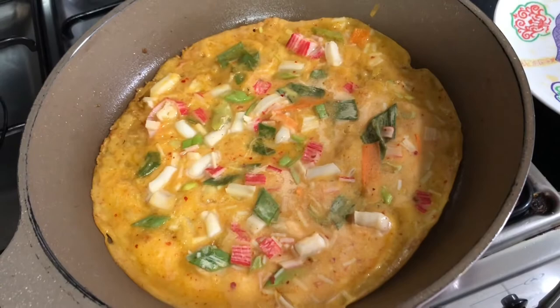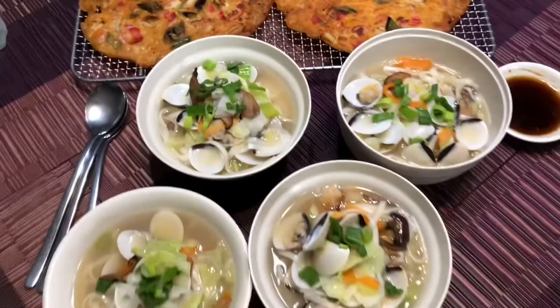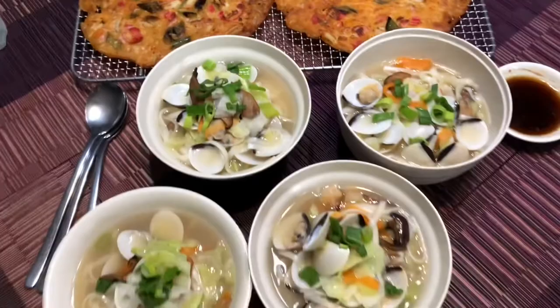And there you go! A super fast and easy Korean lunch using nothing but Powder Chef and a few fresh ingredients. It's so amazing! I think anyone can make this dish even if you don't know how to cook! They're so delicious!